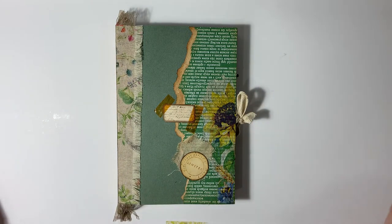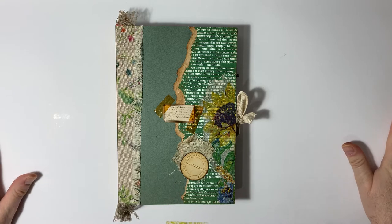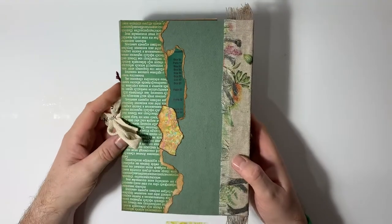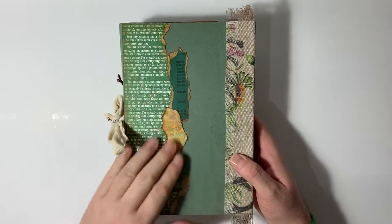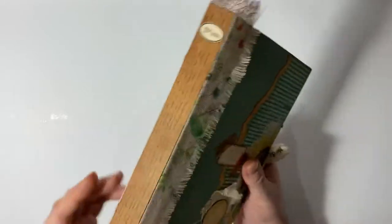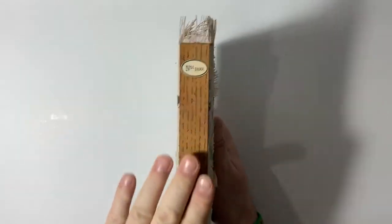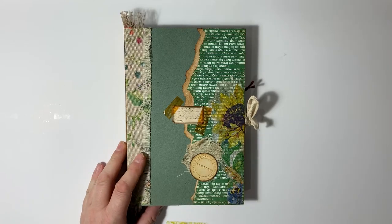If you can see some washi tape here — you might be able to see it here and here — that's just my reference points so I know whether you're in shot or out of shot. This is the outside, so this is literally just some decoupage, some layered-up paper, and we've got a fabric spine frayed for that vintage feel with a nice spine down the back.